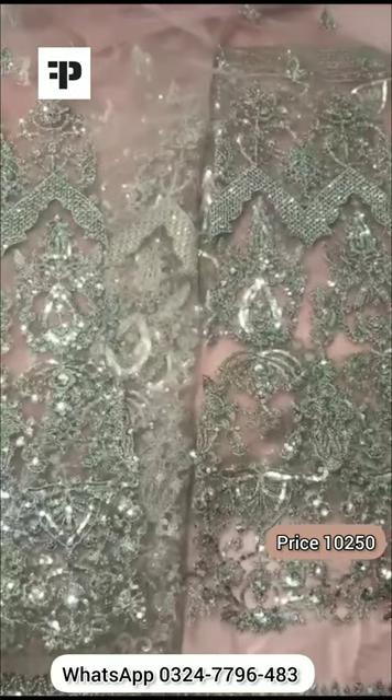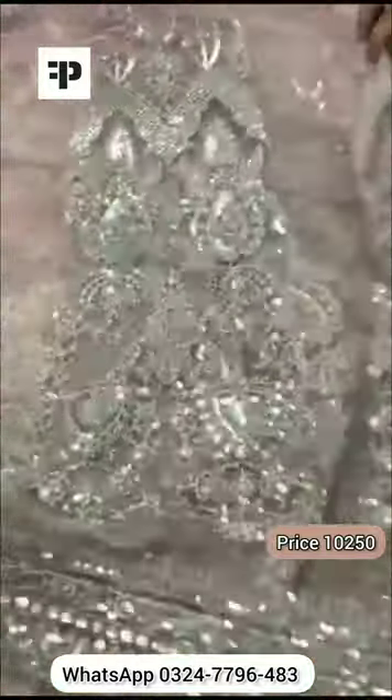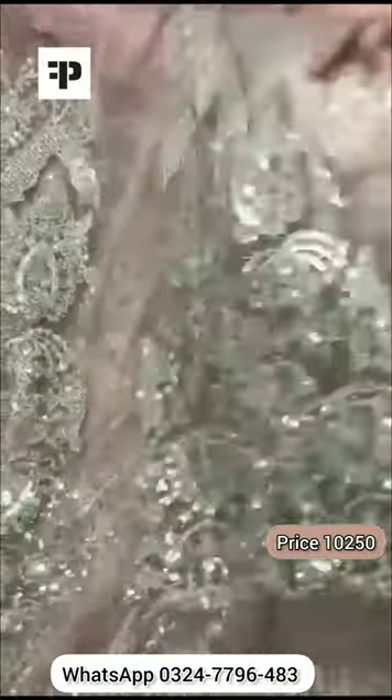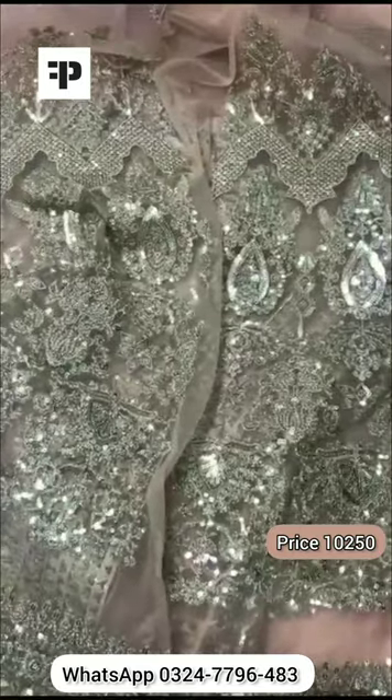On the net back flare fabric, the front features the same heavy embroidery with sequence — total twelve panel frock. There is a border on the verizonette sleeve with very beautiful fabric.